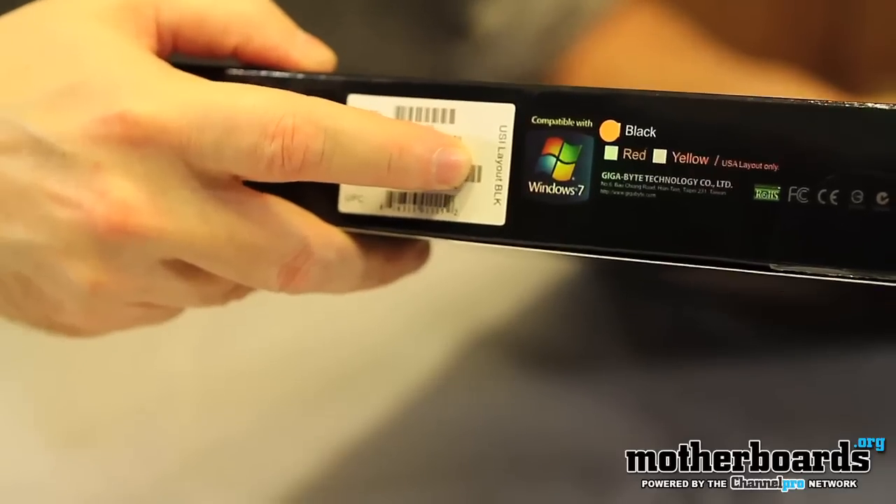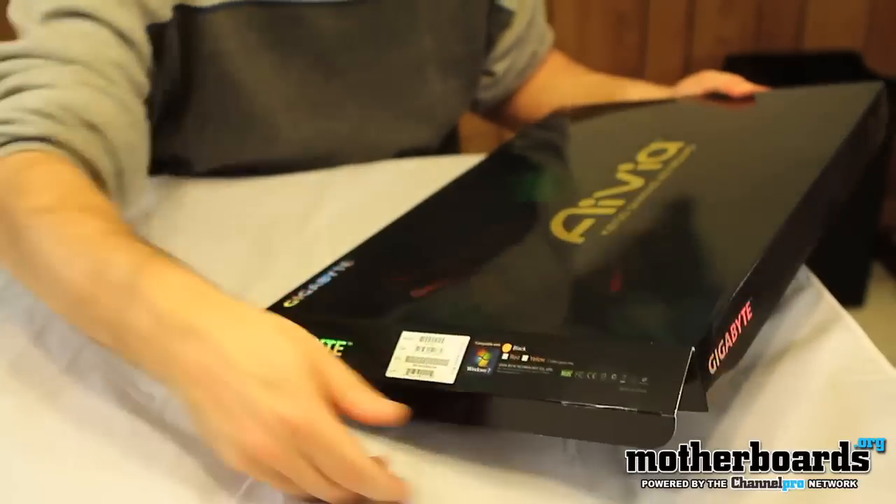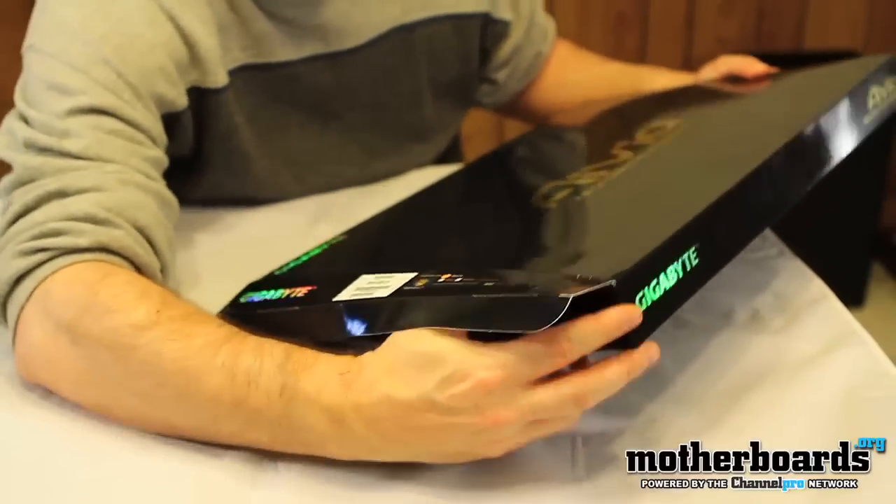This keyboard also comes with Ghost Software. The Ghost Software is Gigabyte's gaming software which helps you coordinate and program your mouse to your custom gaming environment.